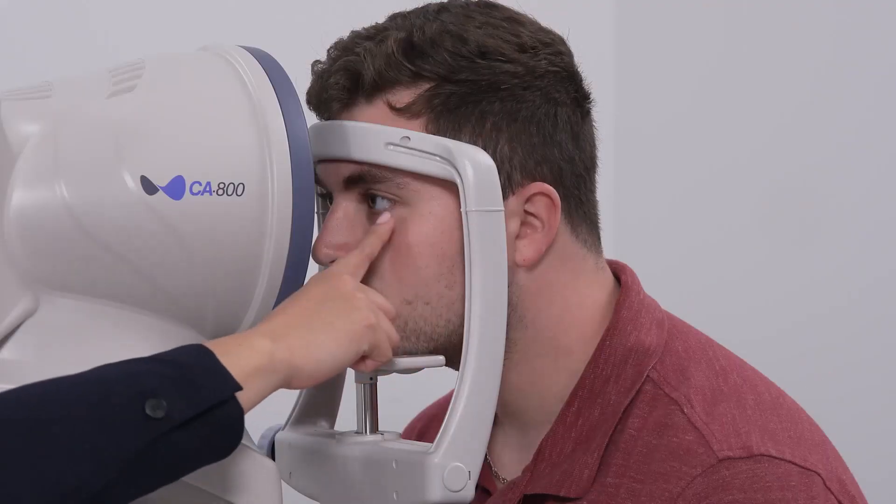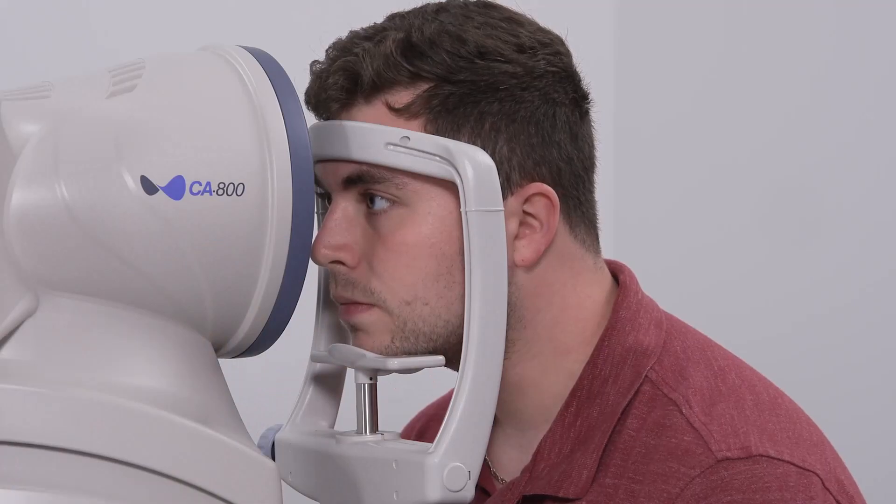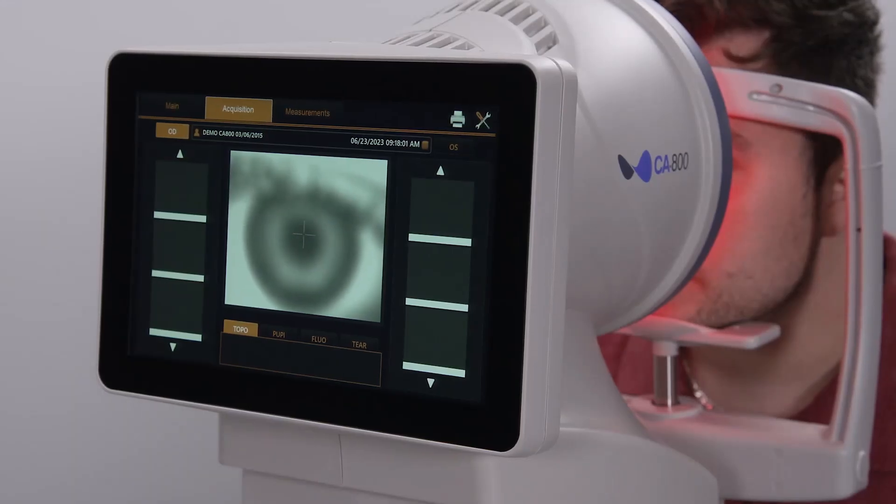Adjust the chin rest height so the eye is aligned with the canthus marker. Adjust the table height as necessary for the patient's back and neck comfort.